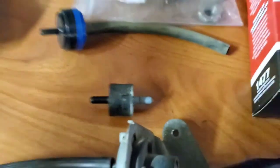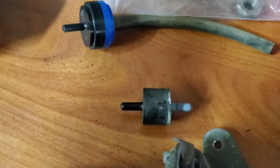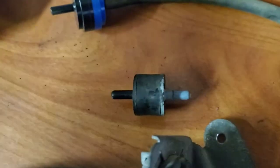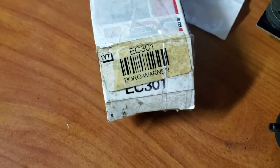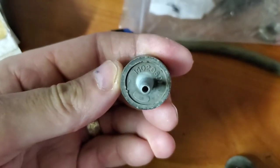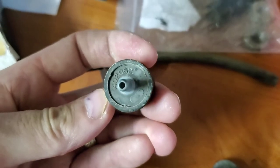Let me hook up the vacuum delay valve to show how that adds to this. The one that came out of the van isn't any good — it seems to be just flowing freely in both directions. But I have this Borg Warner EC301 that should be similar. The part number of this original delay valve is 14020691.